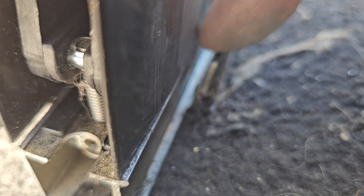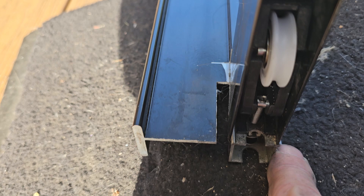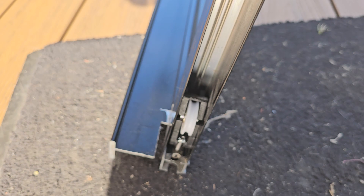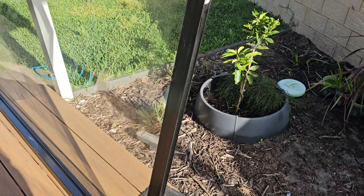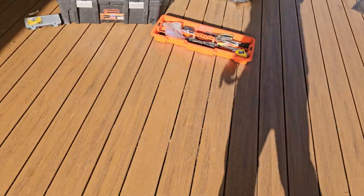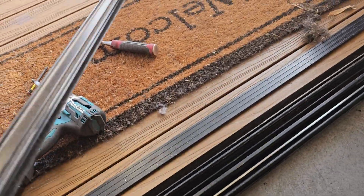This groove here is called the interlocker. This is one piece which has been extruded all the way through — it's all one piece. This bit physically can't be removed from the door. That interlocker is on the rear stile of the door, not the lead stile, and it comes in and hooks behind this separate section here.